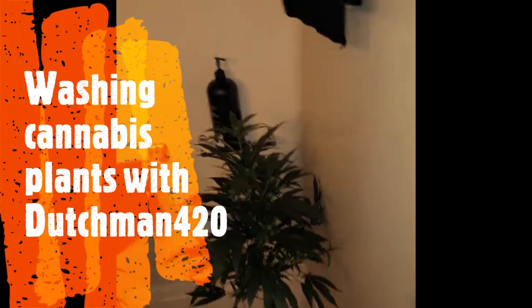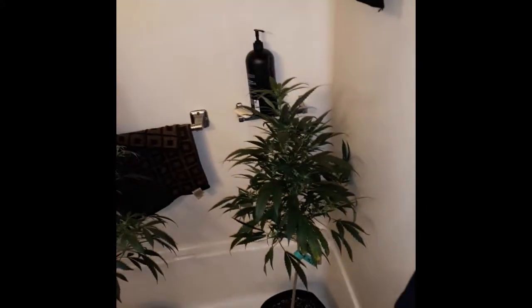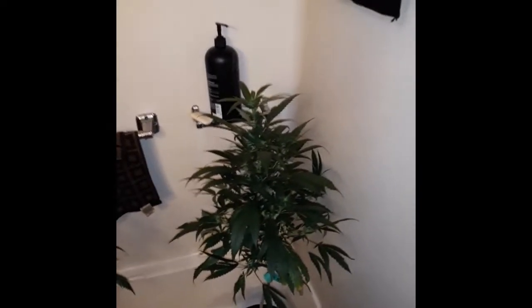Hello, this is Dutchman420. Tonight I want to talk about washing your plants. I've treated these plants with Mighty Wash a few days ago, and you can see there's spots on them. I hit them with SLF100, but it's getting to the point where I notice there's residue on them, and I don't want that. They're all like oils and stuff that clog up the stomata of the leaf. So what I'm going to do is wash my plant.